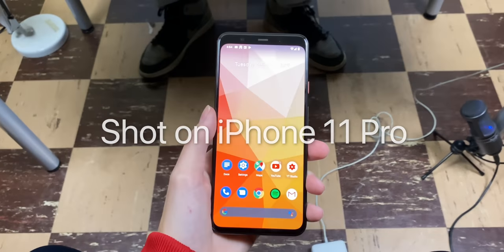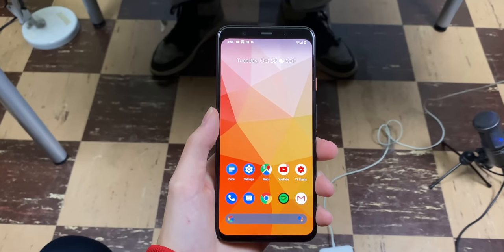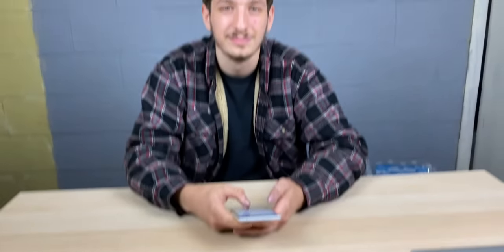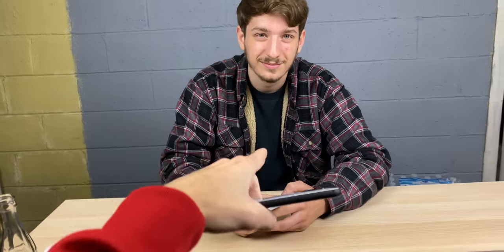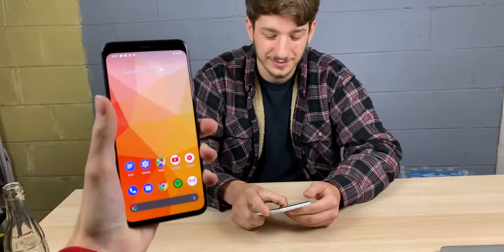I've been covering Pixel 4 for the past couple of days here. I'm prepping for my full review and some in-depth comparisons, but in the meantime I thought I would invite somebody on here and ask him about the Pixel 4 XL, because he has been a Pixel user for four years — he's had the Pixel 2 XL and now the 3 XL — so he is the perfect person to talk about this somewhat controversial device.